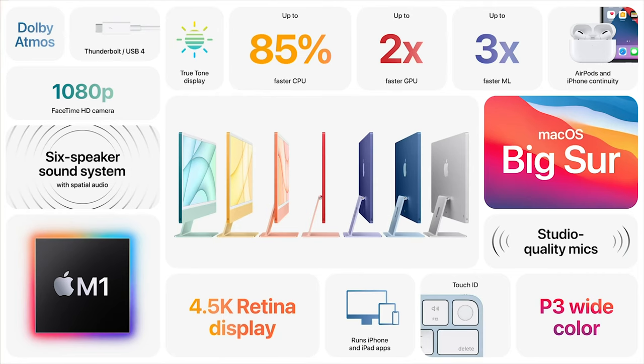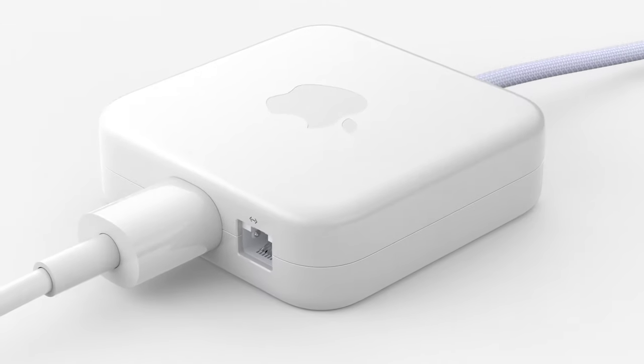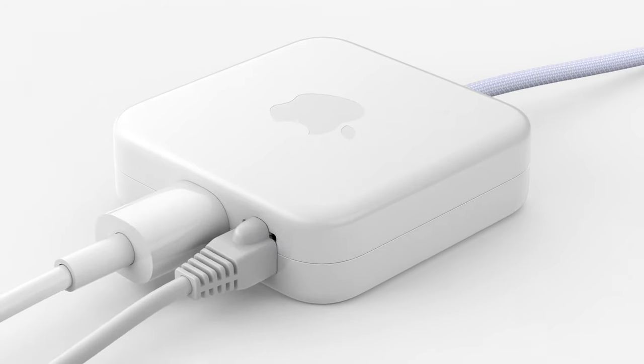The 1,39,900 mid model has an 8-core CPU, 8-core GPU, and a 24-inch 4.5K Retina Display. The mid model also adds two USB 3 ports, which is good. There is also an Ethernet connection — interestingly, in the iMac they put the Ethernet connection in the power brick itself, so you don't need to run cables all the way to your iMac.